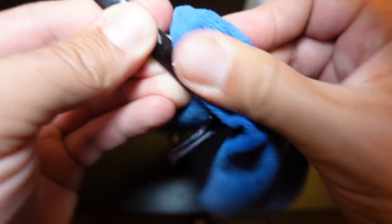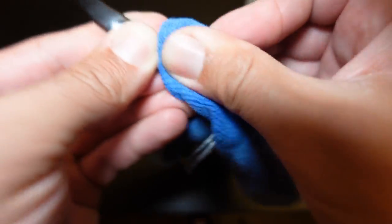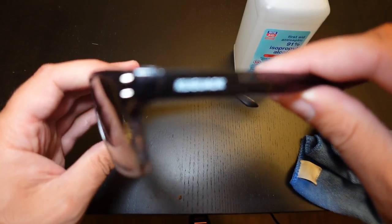It might take a while. You need to really let that rubbing alcohol soak onto the lettering. As you can see, it's starting to come off. There we go — we're almost there. Look at that, removed it off the glasses. I just need to do that other side.